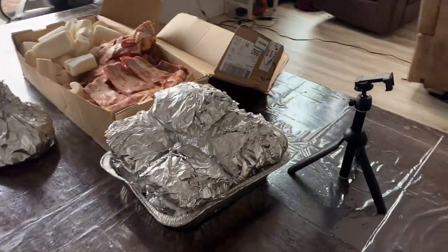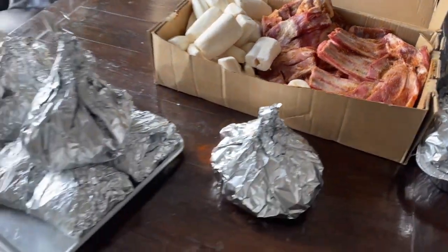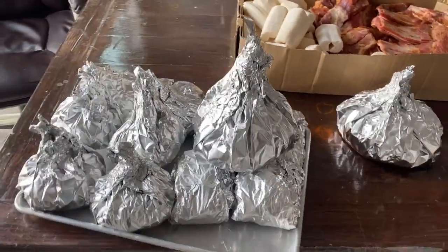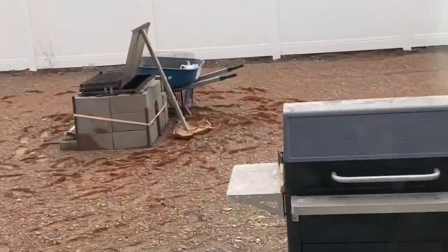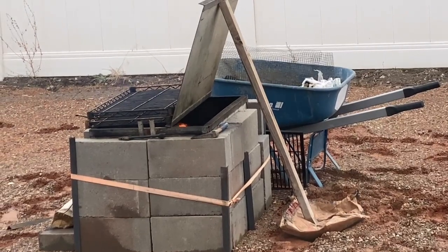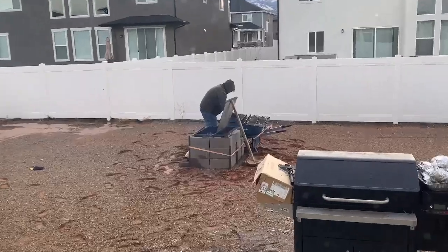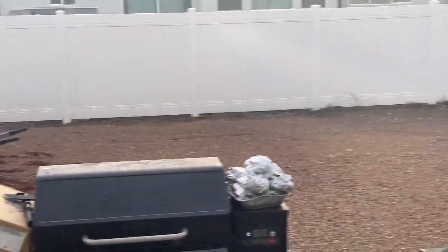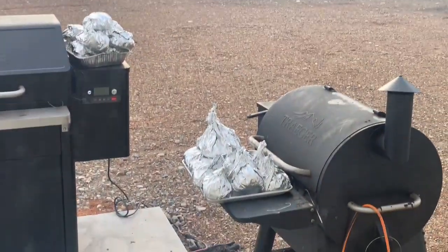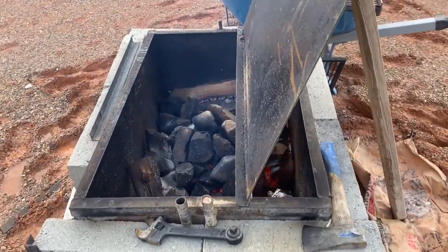Donna had all the food prepped the night before, as you have already seen, and now it is time for him to put it inside our umu that he made outside. Traditionally you would dig a really big hole, set a lot of rocks on fire, place them at the very bottom of the hole, put your food in there, and then cover it with banana leaves.